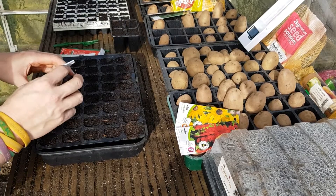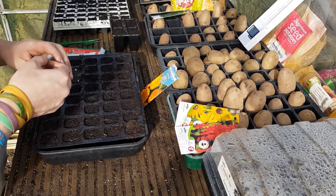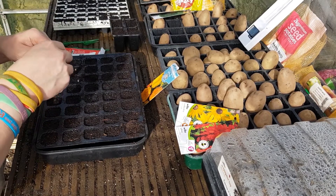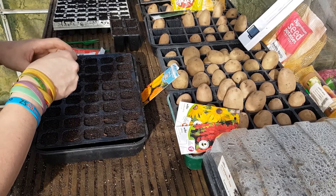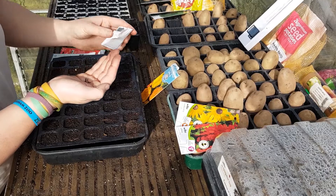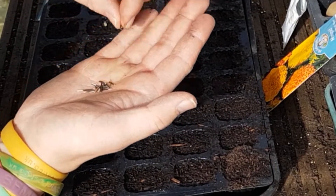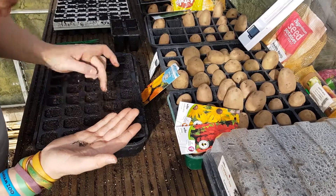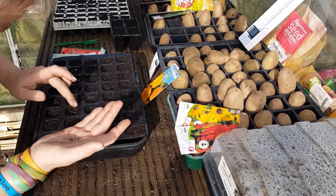With the flowers, I'm just going to start a few of these off now and later in the year I'll sow some more. I want to get some smaller marigolds going. Marigold seeds are a long seed, so I'm probably going to sow two of these to a cell — just push them down two or three to a cell and see how they germinate.